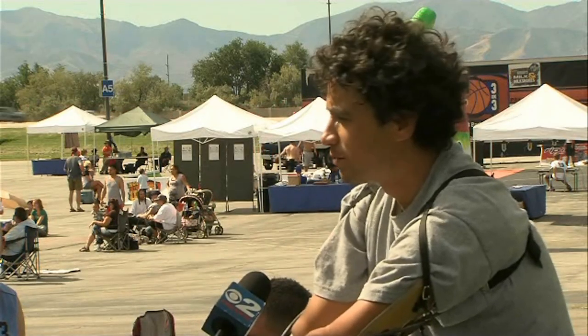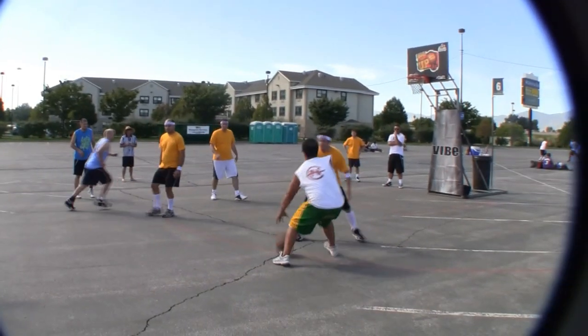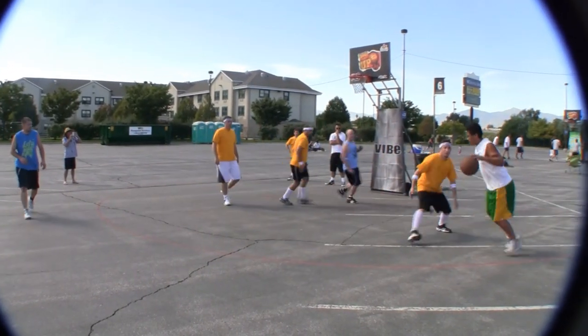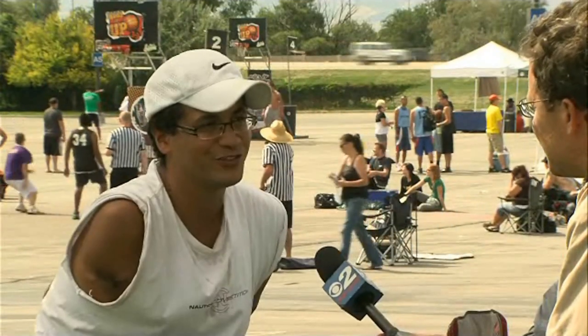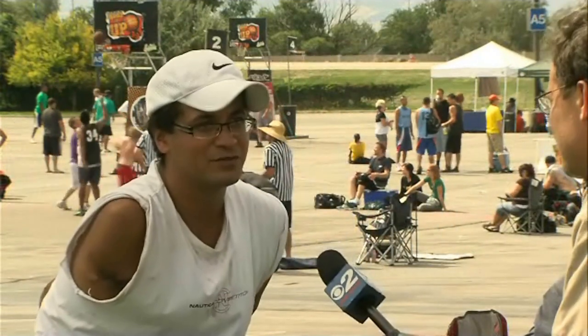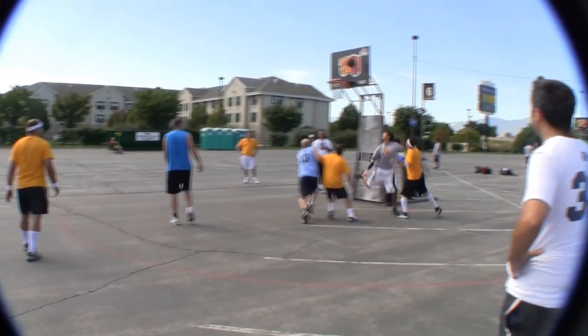This is my brother — I've known him since he was born. We started playing when we were little kids, me and my brother. You might as well participate in stuff because there's nothing else to do. It might inspire others, but if anything, inspire yourself. This is the Wounded Warrior Hoop It Up game.